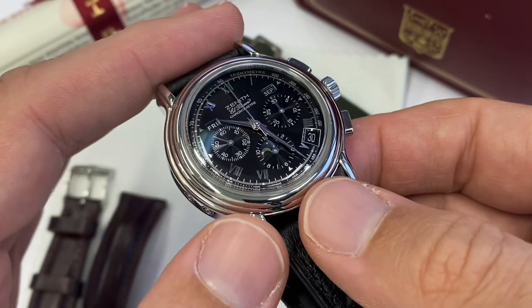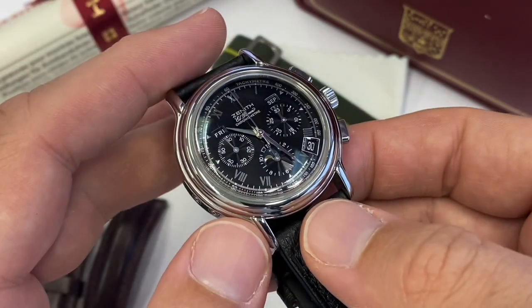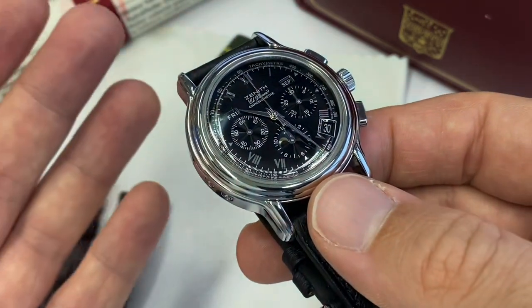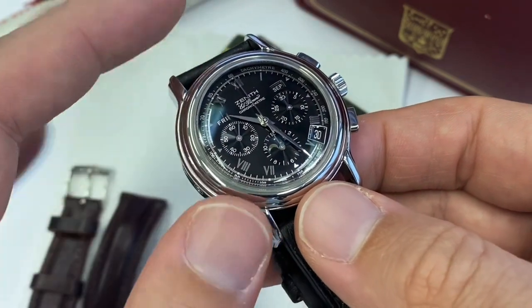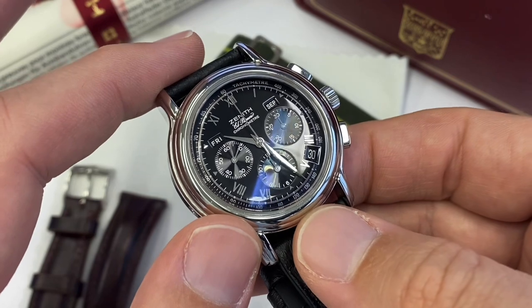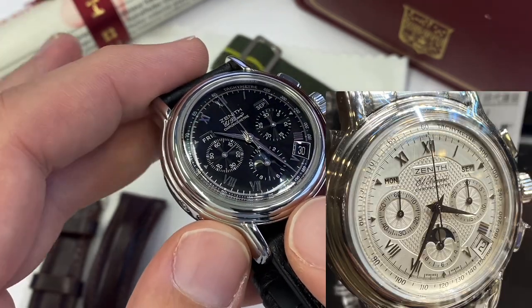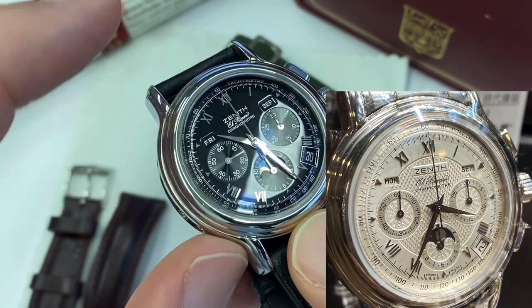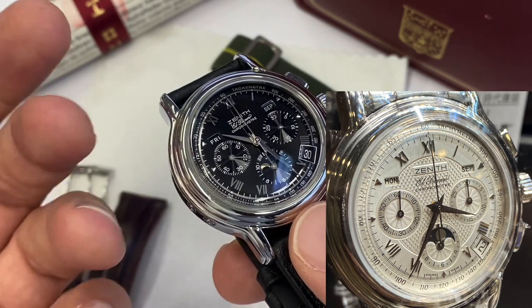Also at the time you would find the flyback rainbow chronographs — fantastic watches — and also the ancestor to the Chronomaster Sport that we have now, a beautiful watch. It was called the Deluca. If you search on Chrono24 you will find many fewer of these than you will of the Zenith-powered Daytonas.